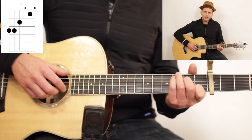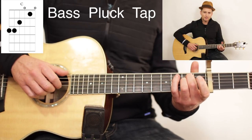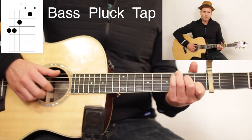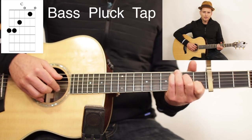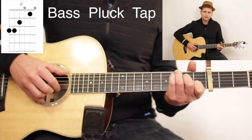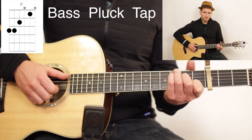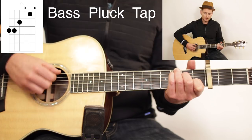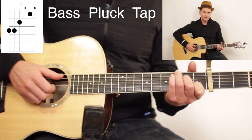When you do the C, you're going to go bass, plug, tap — a little different than the E minor. The E minor is bass, strum, and the C is bass, plug, tap. The bass is always on the low E, and then your index finger plugs the B string. The tap is just the thumb tapping the strings hard enough — that's how you get that metallic sound, as the string hits the metal frets. Make sure you hit it hard enough to get that to happen.